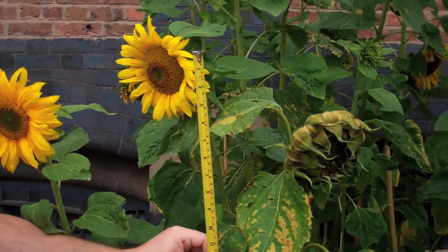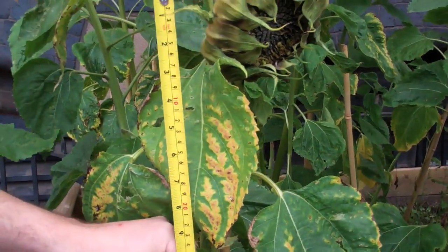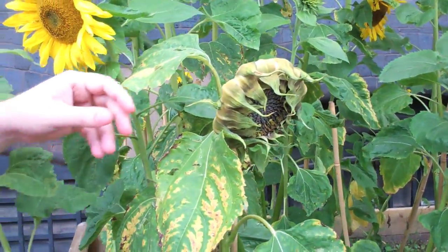Once you've got to that stage, for extra bonus points before you get to that stage you can count the petals, but that's not the key thing. Before you do anything else, just measure the height to the middle of the head. I've got 98 centimeters plus three, so that's one meter two for this sunflower.